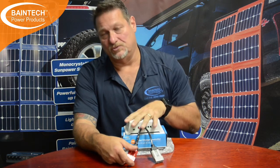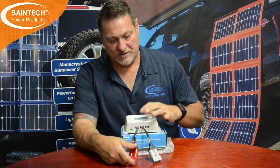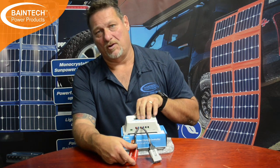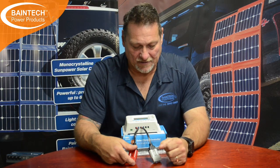So PWMs are great for lead acid batteries and smaller battery banks. And they are still good for lithium as long as you get a model where you can change the settings — if it doesn't have a pre-programmed lithium setting, at least somewhere you can customise and get the charging parameters right for your lithium battery. That's the advantage of some of the better PWMs where they are programmable and have a display so you can see the settings and what's coming in.